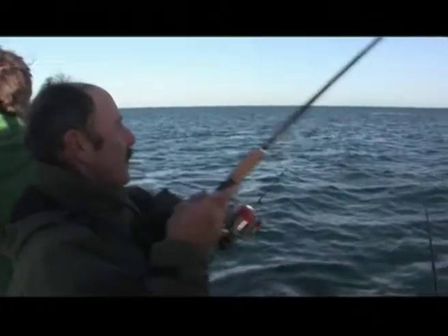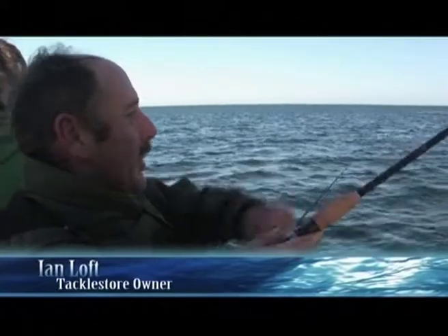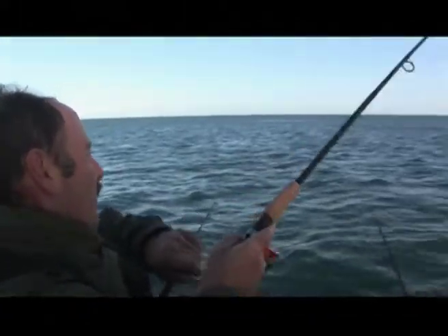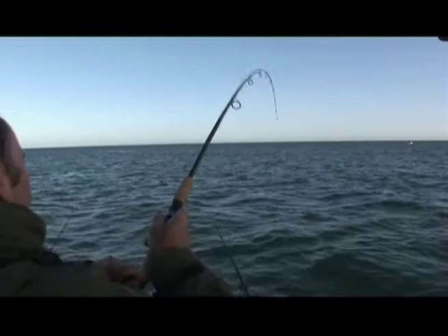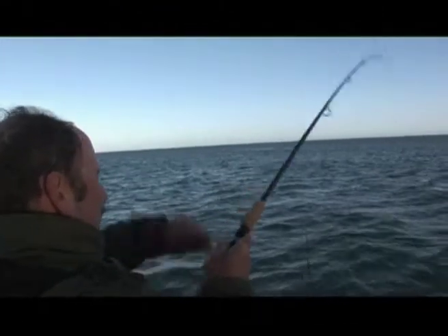Here we are on a nice sort of plastic, working away on my little twin power, the little Shimano rod there. It's fighting well. We're having plenty of fun here. I just can't believe these plastics are so good.